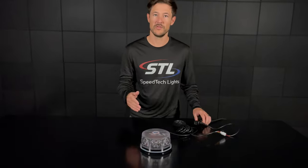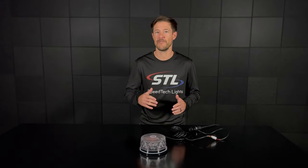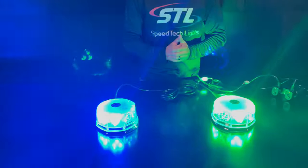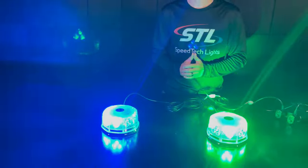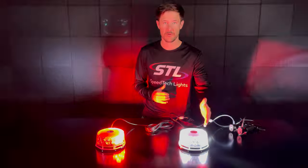We offer this unit in amber, red, blue, green, and clear in solid, half-half, and alternating color setups. Here I brought a red-blue unit in half-half, and here I have a green-clear alternating unit. We even have our customize-a-light-bar tool if you need a custom color setup for your vehicle.